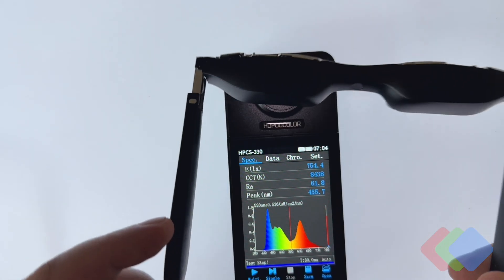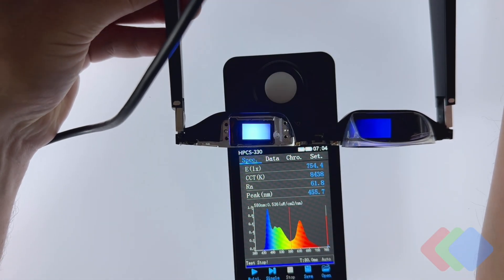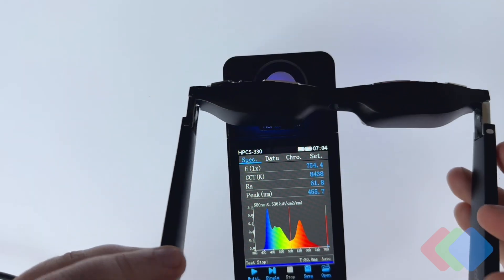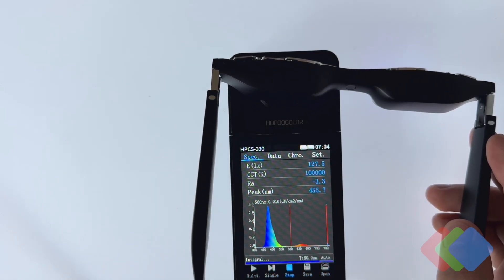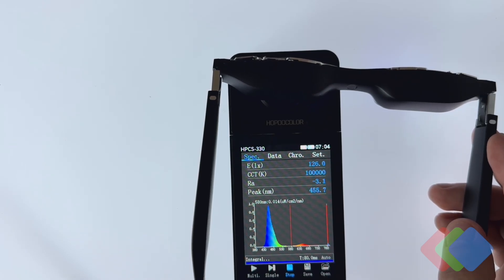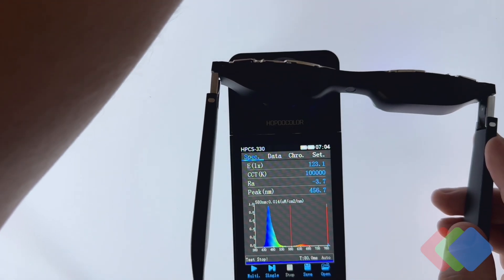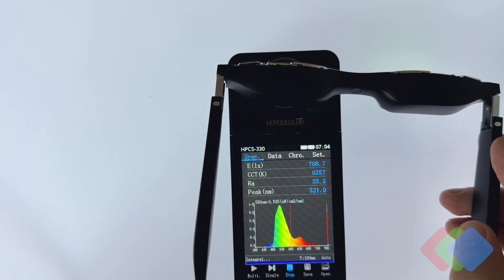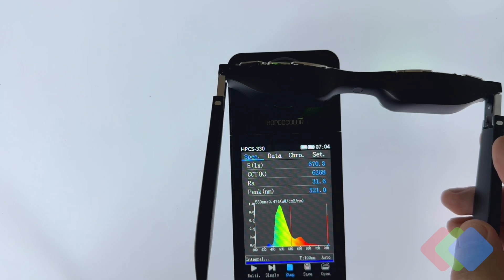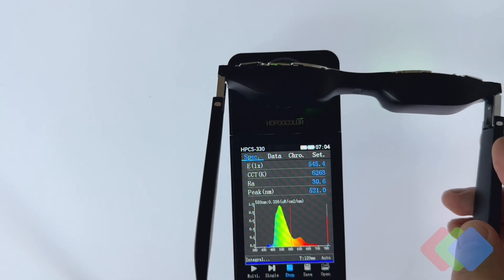We can also individually measure just a single color channel — in this case, blue. We put blue on the screen and take the data collection. We get a very nice pure blue peaking around 450 nanometers, with a relatively narrow full width half max. We can do the same with green, which is a little bit less pure. I think this is where the Sony panels do struggle — the green OLED emitter does not give a very nice monospectral output in the green band.